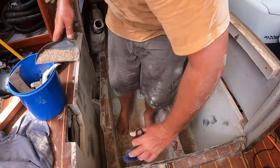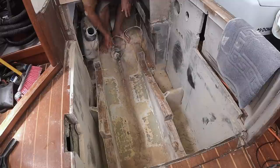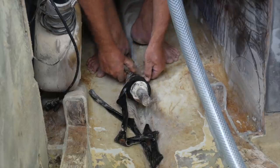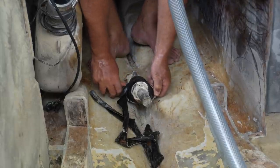The day finally came that we mustered the courage to open the old system, let the water flow into the boat, and then quickly swap the stuffing box in. There would be a bicycle tube, rope, and several clamps to remove before swapping in the piece.